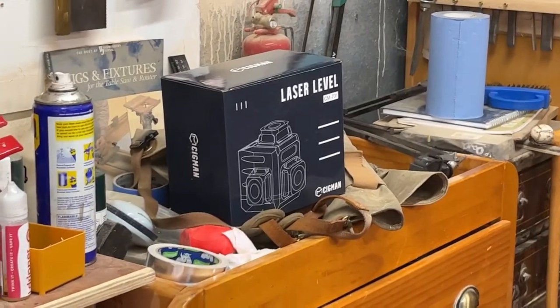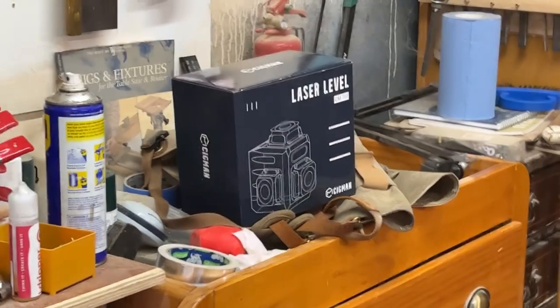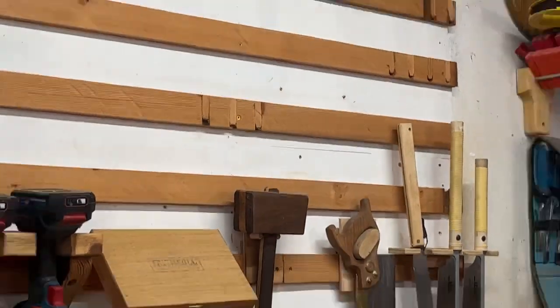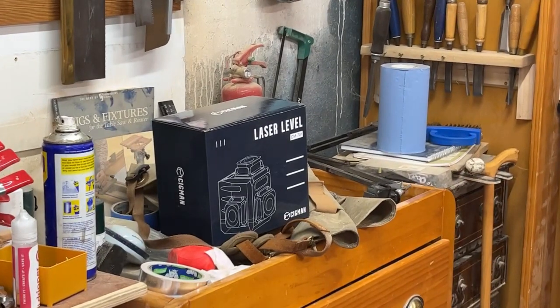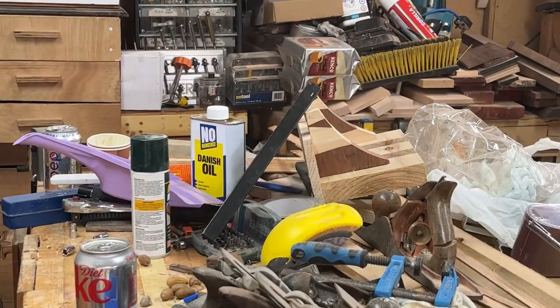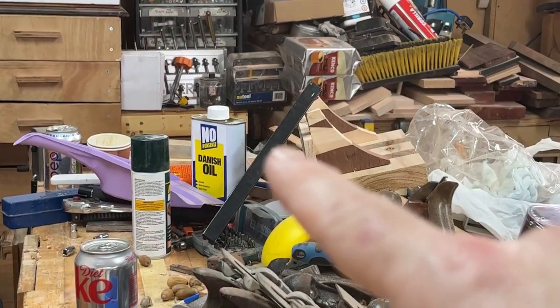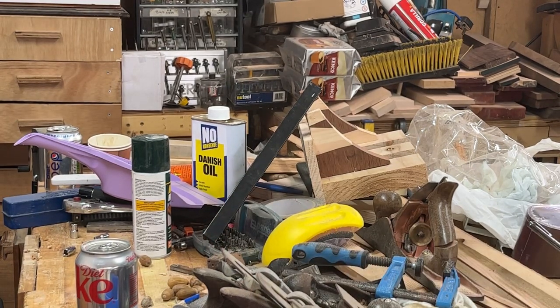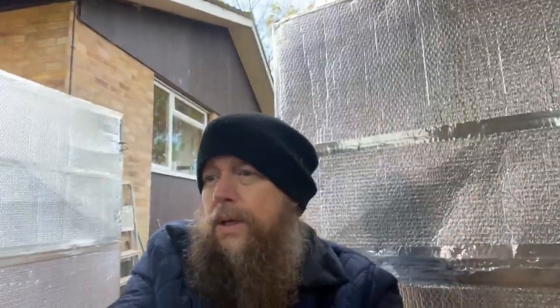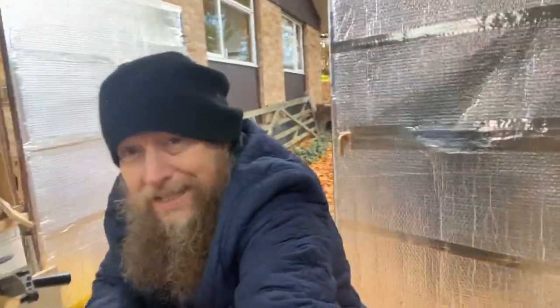A couple of other things coming up - the wonderful company called Cigman have sent me one of their lasers. It would have been good to have that before I put those cleats up, but we can use that laser to test how straight I am. That'll be coming out within the next month once I've used it a bit. I would also strongly suggest the No Nonsense Danish oil from Screwfix - I think that's actually reasonably good for the money.